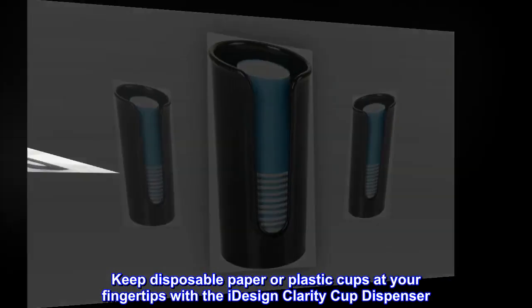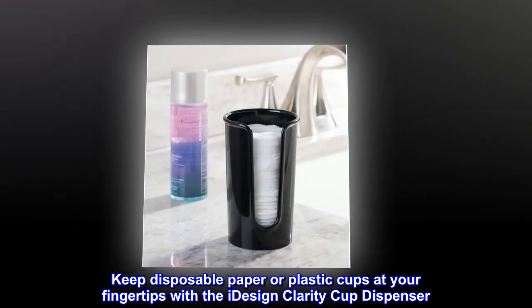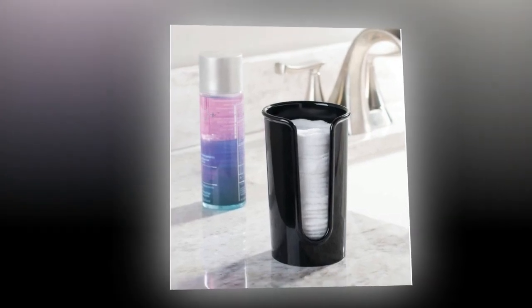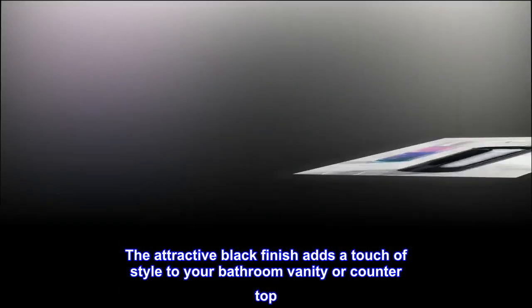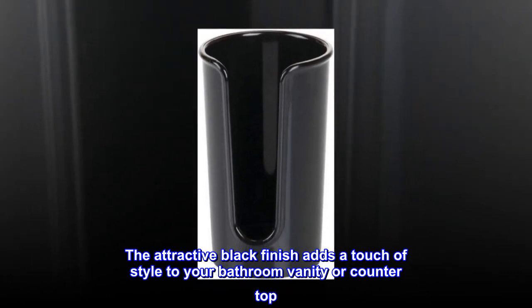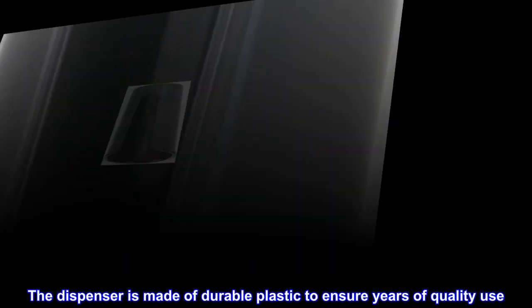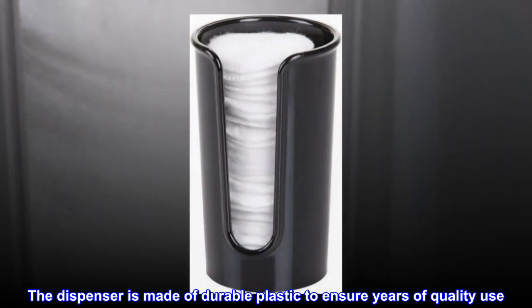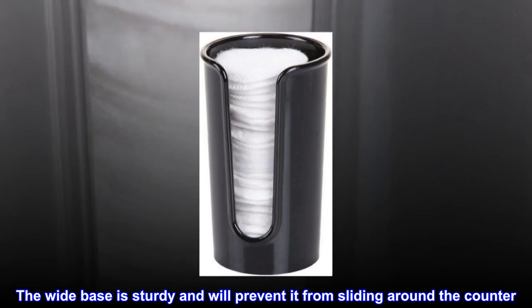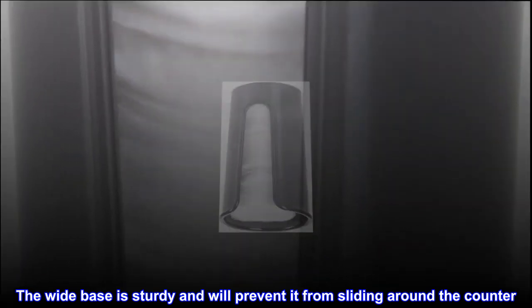Keep disposable paper or plastic cups at your fingertips with the iDesign Clarity Cup dispenser. The attractive black finish adds a touch of style to your bathroom vanity or countertop. The dispenser is made of durable plastic to ensure years of quality use. The wide base is sturdy and will prevent it from sliding around the counter.